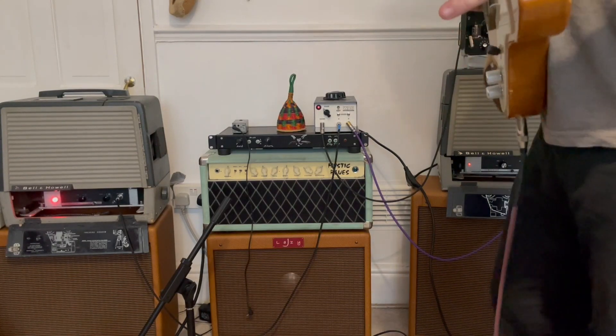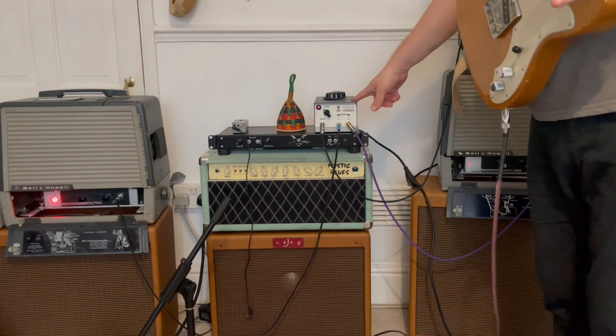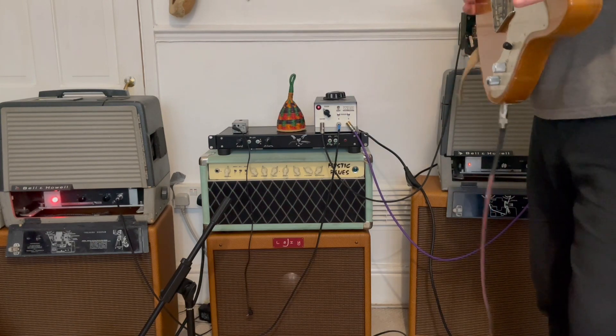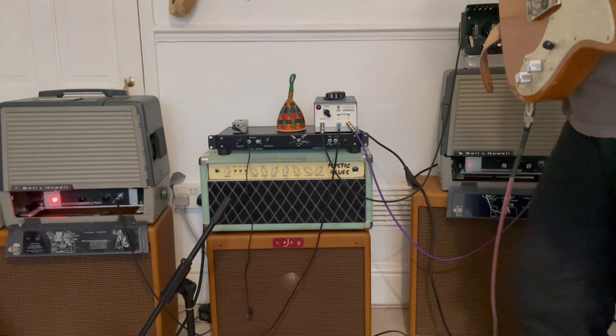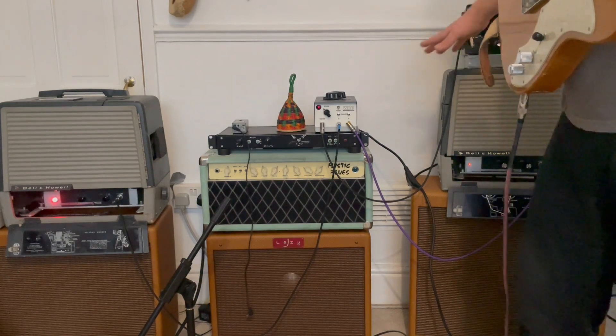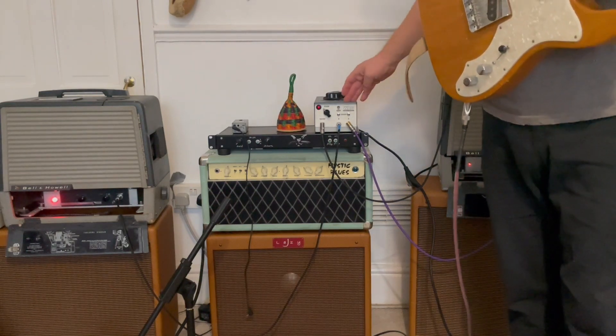Hi guys, so I thought I'd just do a quick video using the Goosemaster device. I've got the guitar going into my Victoria Reverberama, which is a reverb unit, and then from here it's going into the Goosemaster made by Wow Amplification.